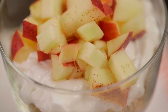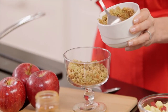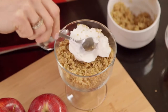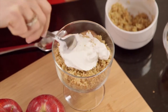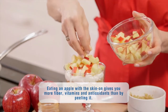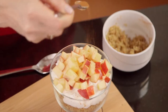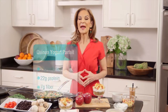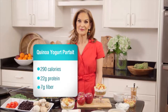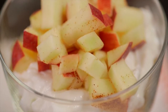First up is my quinoa yogurt parfait. You just mix half a cup of cooked quinoa with a quarter teaspoon of ground cinnamon, layer on top six ounces of low-fat or nonfat Greek yogurt, and then one chopped apple, and then give it a pop of cinnamon. This is such an easy breakfast that packs 22 grams of filling protein and seven grams of fiber. That's what I call a perfect way to rise and shine in the morning.